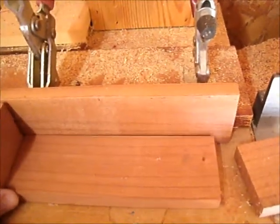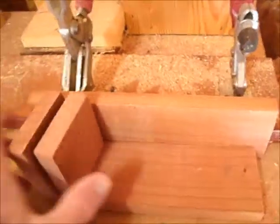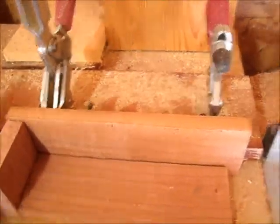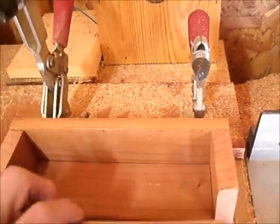And I cut the bottom board. I just put these two pieces on — two pieces of that thickness — marked it and cut it off so that I'd have the right size for the box.